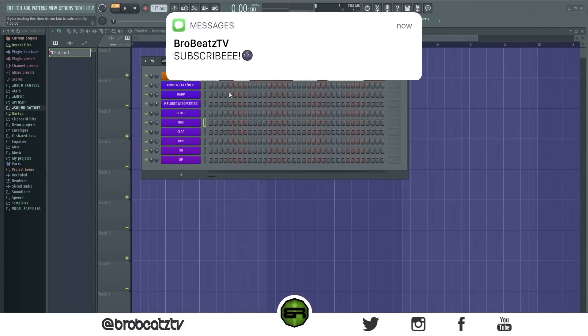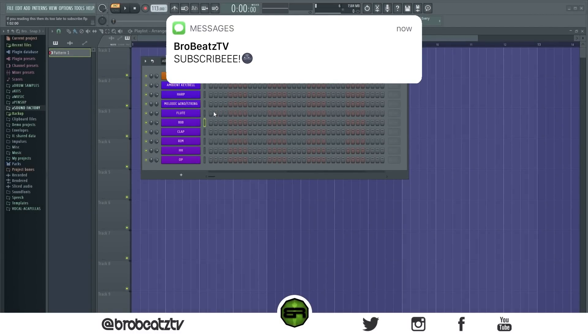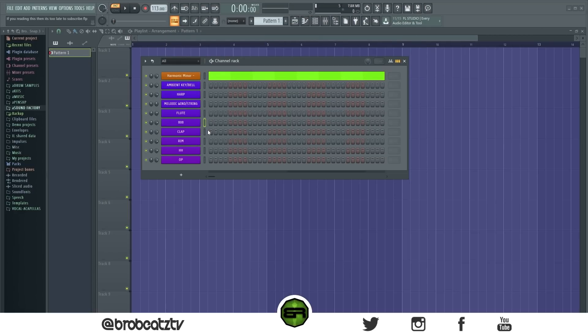What's up guys, we're gonna grow beats and today we're gonna be making a Pyrex type beat from scratch. If you guys haven't subbed already, the notification bell is on — make sure you do so because it helps a lot.